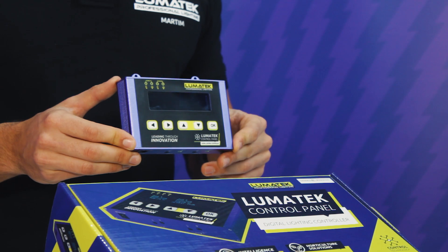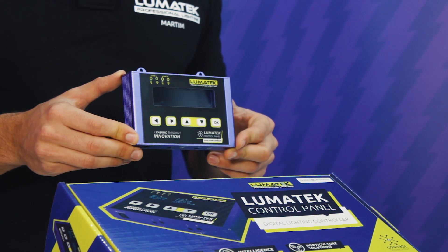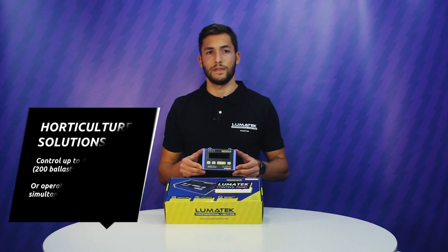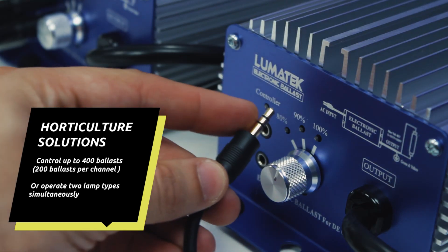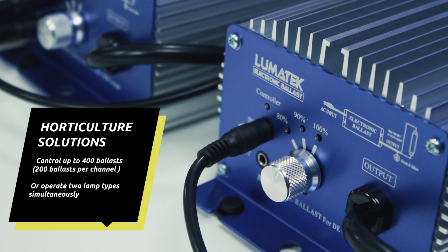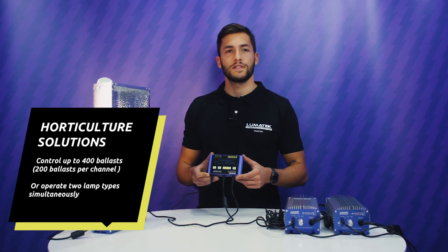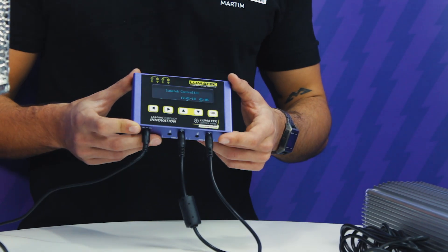The Lumatec control panel is an intuitive, easy-to-use, temperature-controlled digital lighting controller that has the capacity to externally control up to 400 Lumatec grow lights simultaneously, controlling two banks of up to 200 lights each.